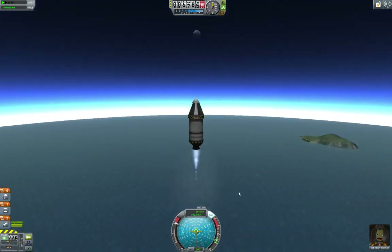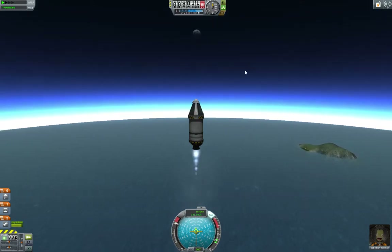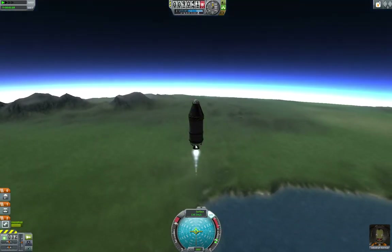We are still climbing up towards space. We won't get there — we don't have enough thrust. For the purposes of Kerbal Space Program on the planet Kerbin, space is 70 kilometers. Up here you'll see the moon, which is one of the two orbiting bodies of Kerbin. This is going to take forever to burn off all this fuel because it's a very small, very efficient engine.